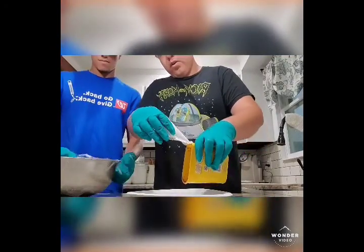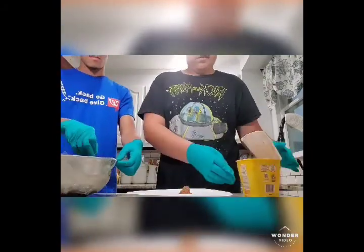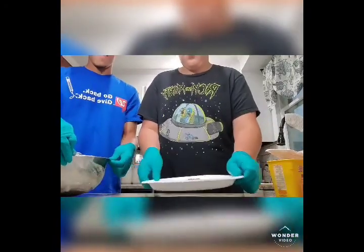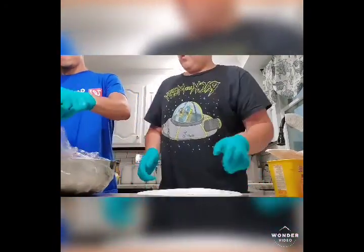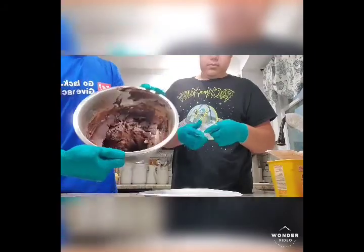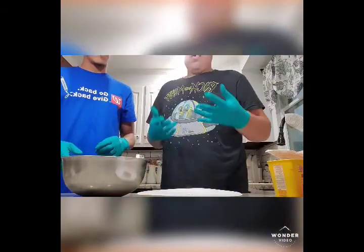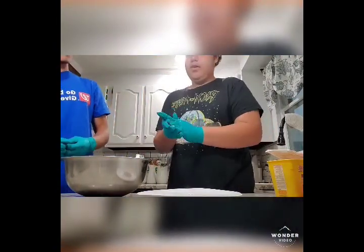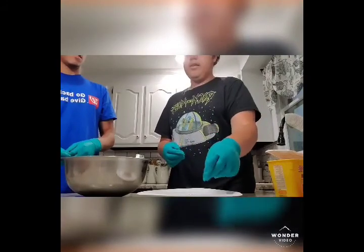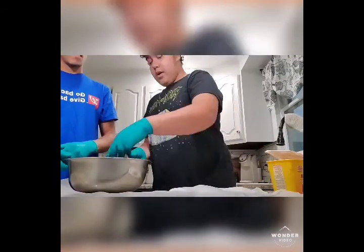So we're back 30 minutes later and we took it out of the fridge. Now we're gonna pour just a little extra cocoa powder — about two to three tablespoons — onto a plate. We have gloves on and we're just gonna take the dough, roll it into little balls, dip it and coat it in the cocoa powder, and then put it on the wax sheet.